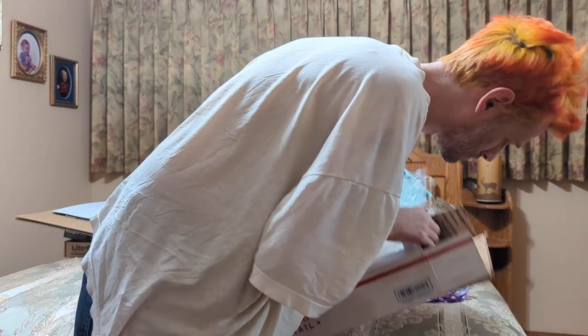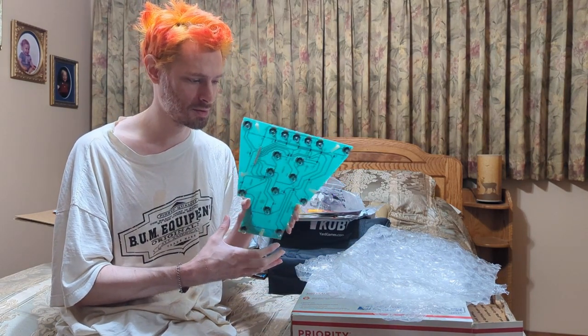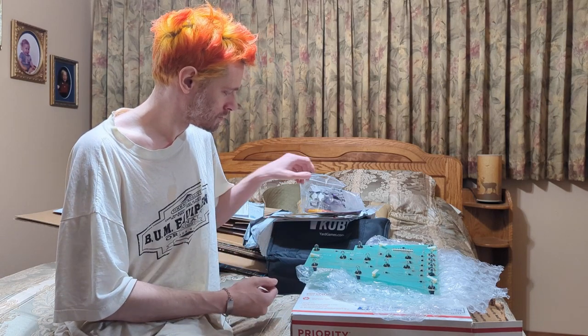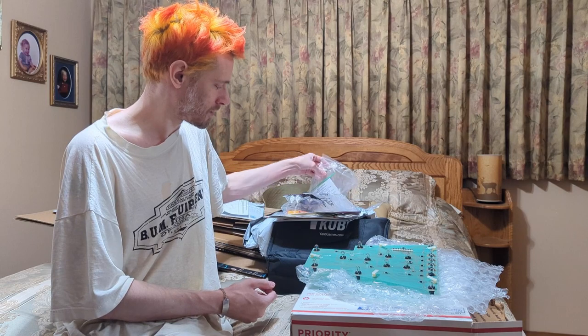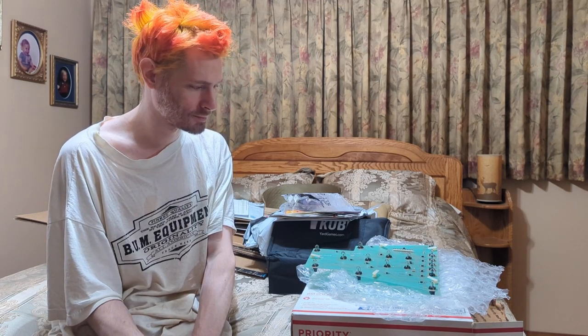I think that's basically it - no more in there. They certainly sent more than just the board and the marbles. I do appreciate them sending the pictures and stuff - that was really cool, a nice surprise. So yeah, I'll see you all in the next video. Hope you enjoyed this. If you did, thumbs up or not, and hit that subscribe button if you enjoy the stuff that comes out, which isn't very often. Anyways, I'll see you all in the next video. Bye.